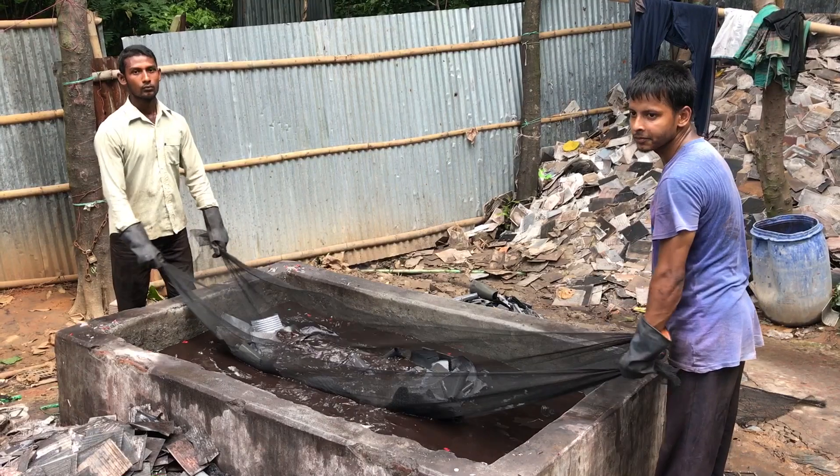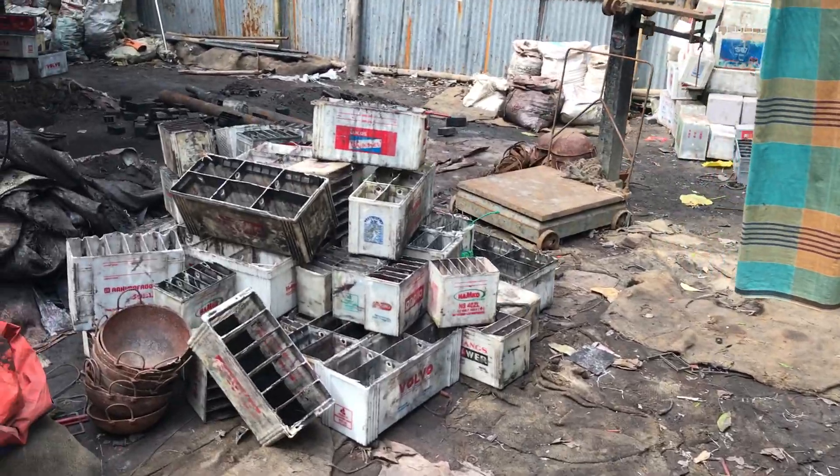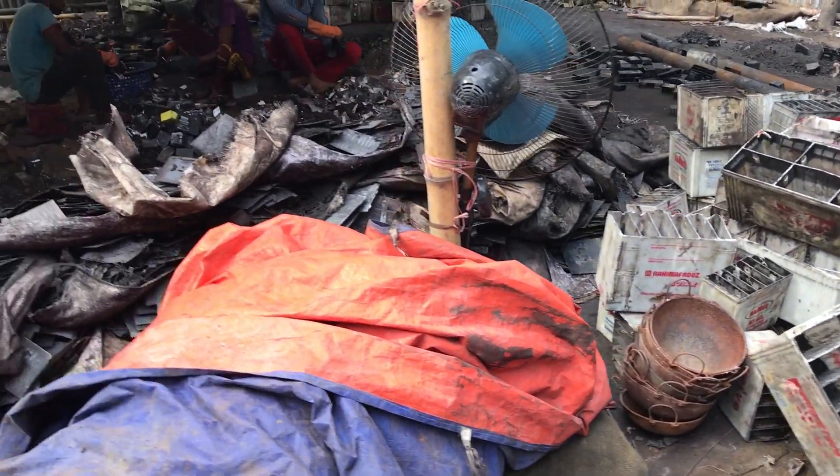It is the number one pollution source that we identify in the world. The informal recycling of these takes place in every city, in every low and middle income country, with very few exceptions.